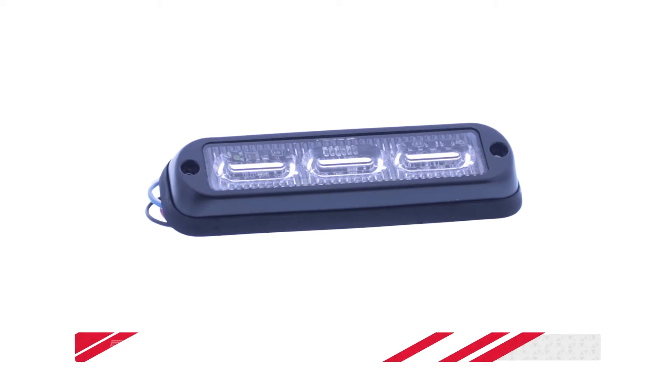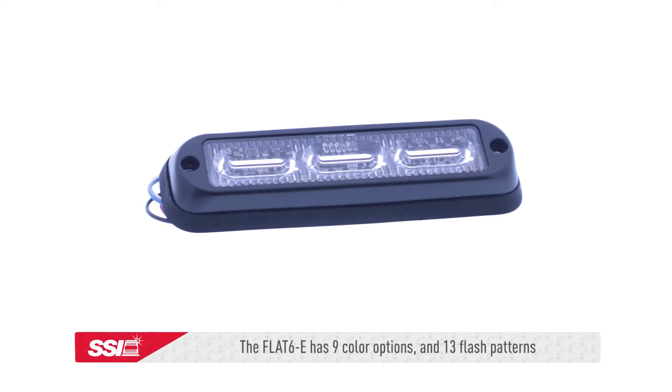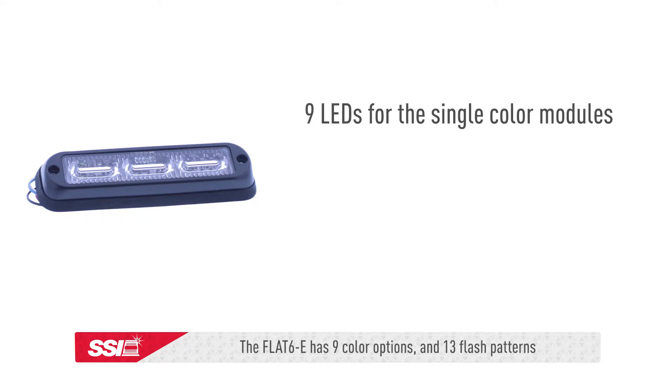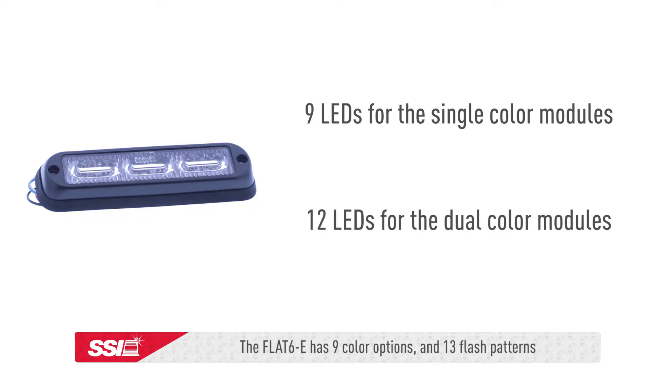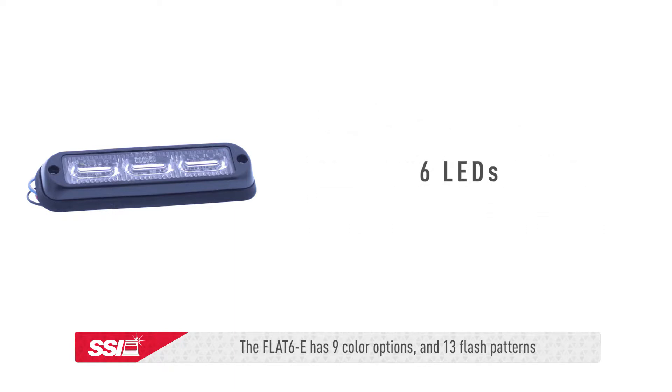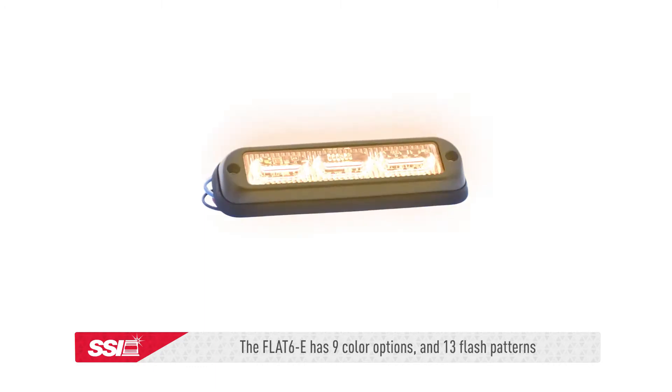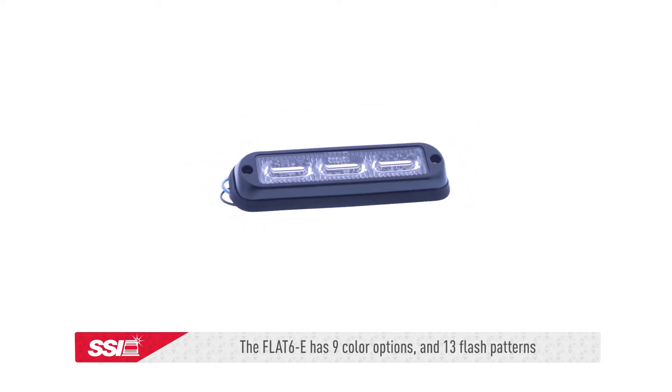The flat 6E series has 9 different color options available. These LED modules have 9 LED lights for the single color modules and 12 LED lights for the dual color modules, compared to the original flat 6's 6 LEDs. It also has 13 flash patterns with non-volatile memory recall and multi-unit synchronization capabilities.